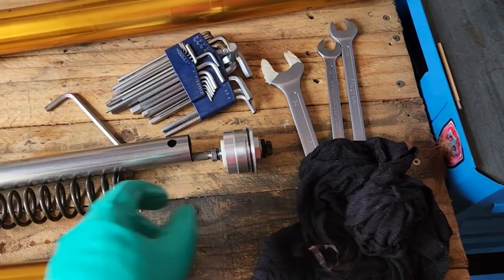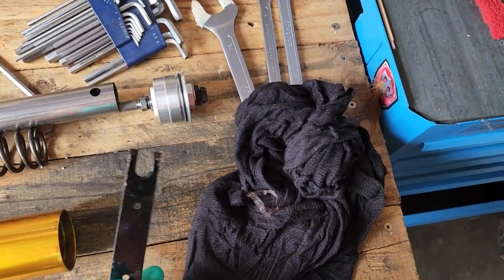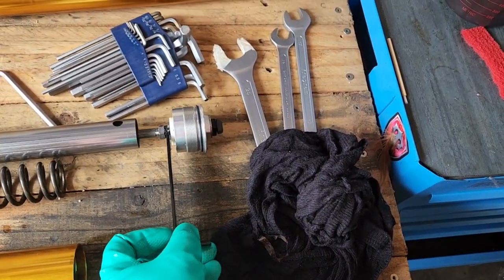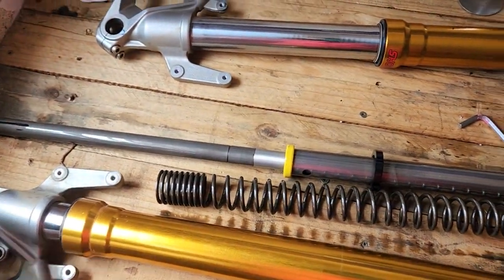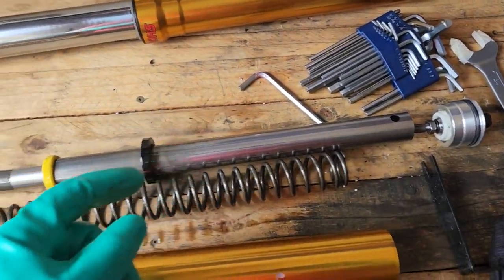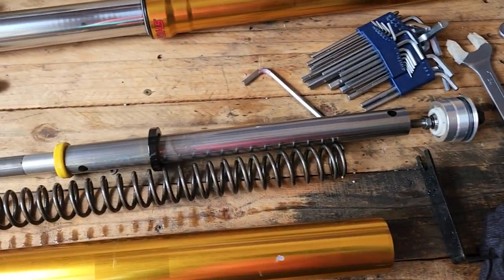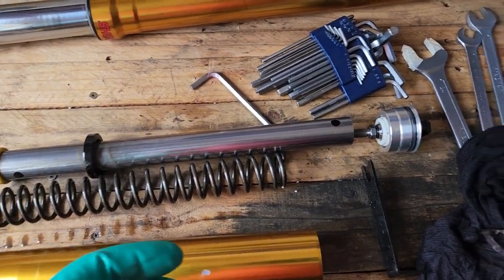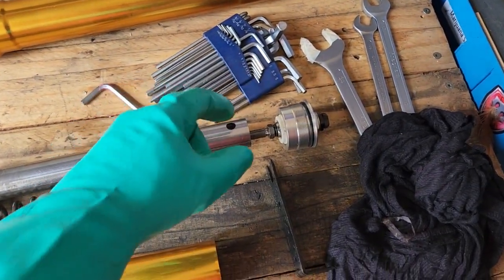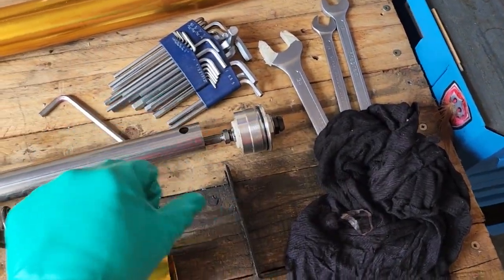If you have problems, you use your elven shoehorn — or whatever — put that underneath, that'll keep it, and then you loosen that bolt. Bear in mind as soon as you loosen it, it will shoot that way. To suppress it, clean everything, press this down, and get that in.